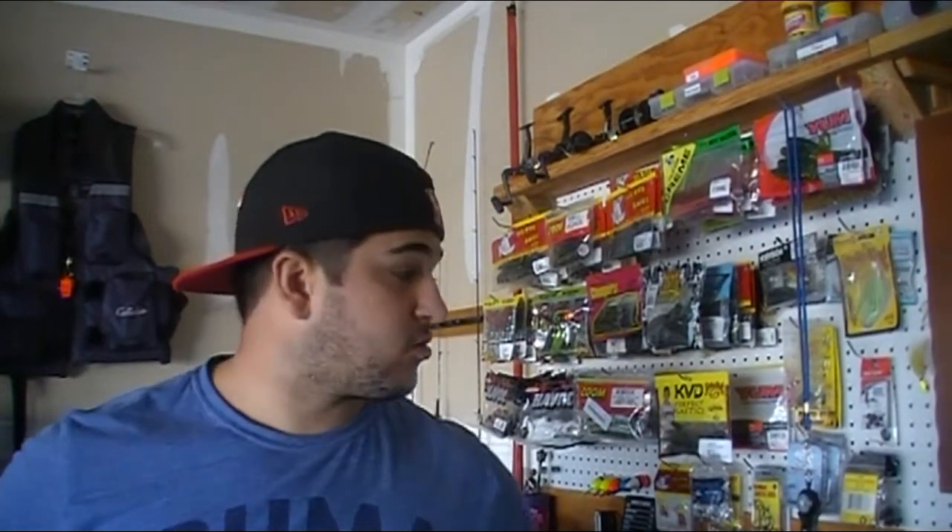Hey guys, welcome to another episode of 3 Bass Friends. Today I'm actually going to talk to you guys about my top 5 fall fishing lures.